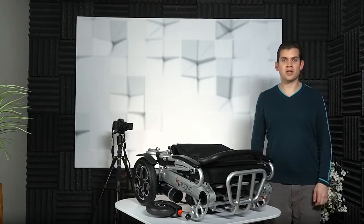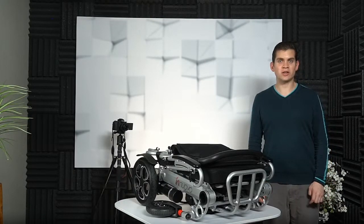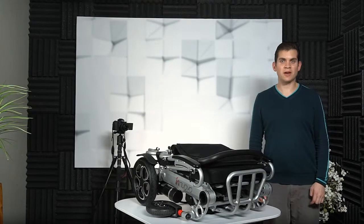Hi, in this video I'm going to explain how to set up the Enovo Electric wheelchair model W5521.